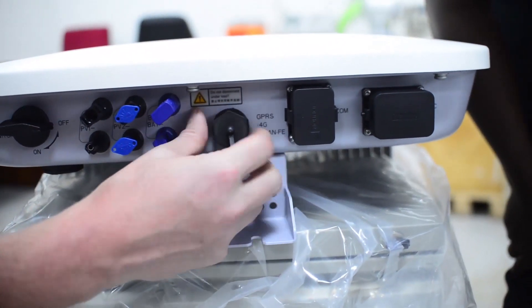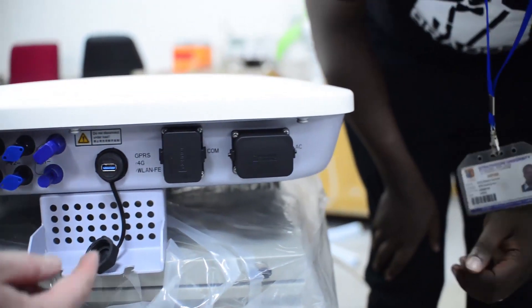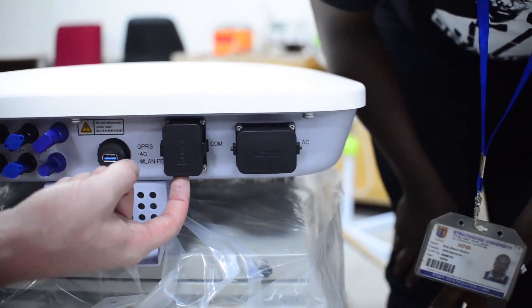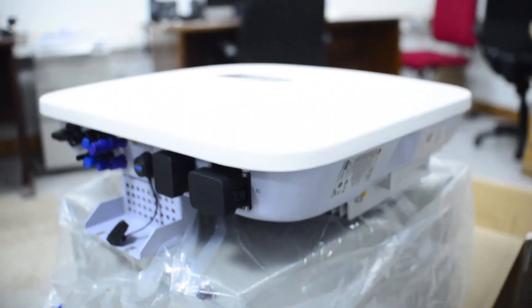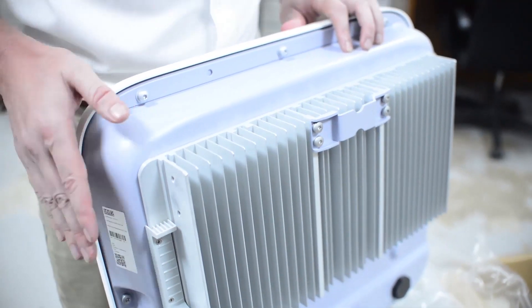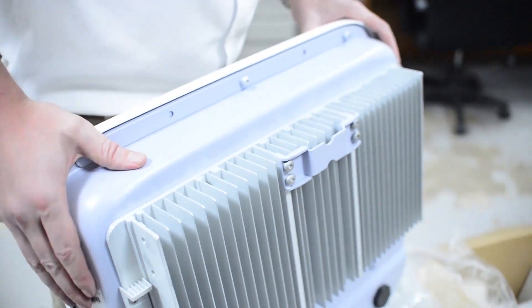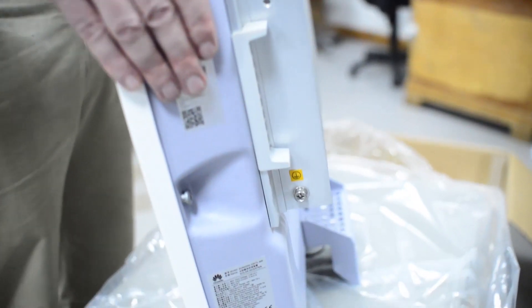This is where the USB dongle will go. Here's a communication port, and here is the AC output connection. It uses natural cooling to keep the inverter at the right temperature — there's no fan in this model, no moving parts. It's natural cooling.